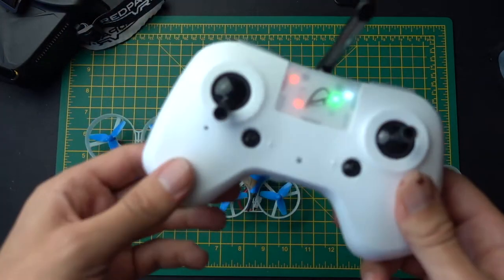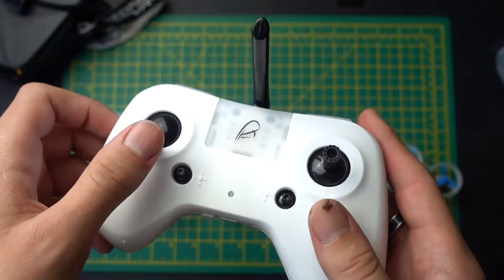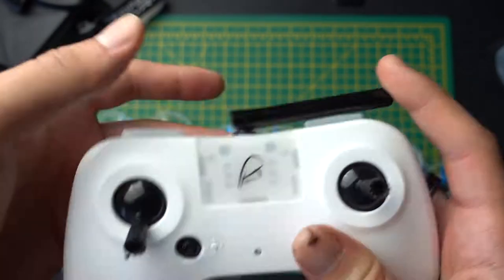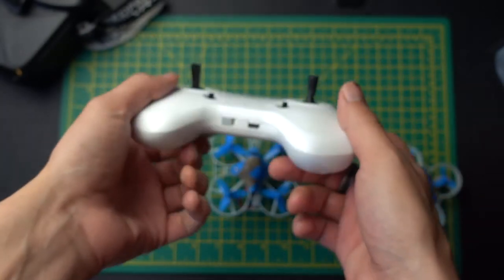But other than that, this is a great transmitter. I don't really have any complaints about this whatsoever. Highly recommend getting this — I'll leave a link in the description. This is a really good option, especially because it folds flat. And if you get one of those thumbstick guards, you can just throw this in your bag and it's not going to take up much room at all.